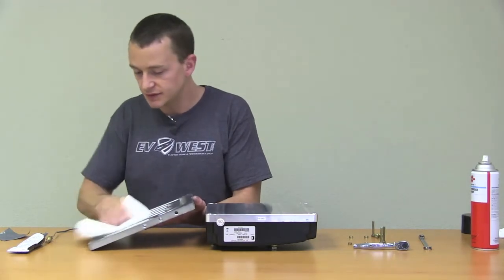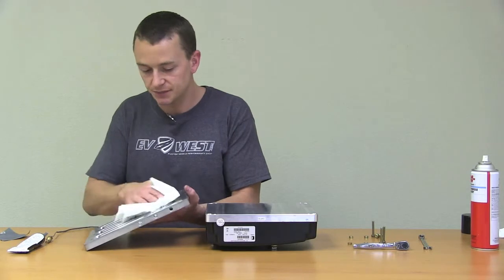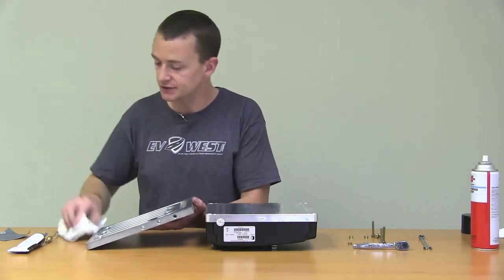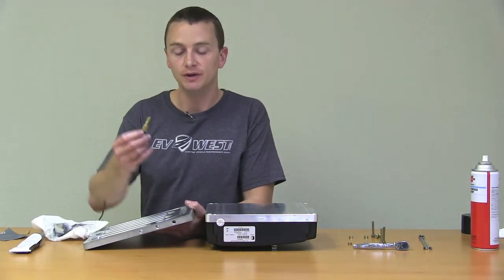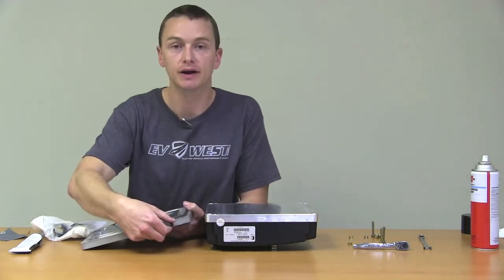We actually do sell a thermostatic switch to run your fan or pump of any kind — it's on the website. Here's a little sample of the probe that we use, and that just threads right into the 1/8-inch NPT port right here.